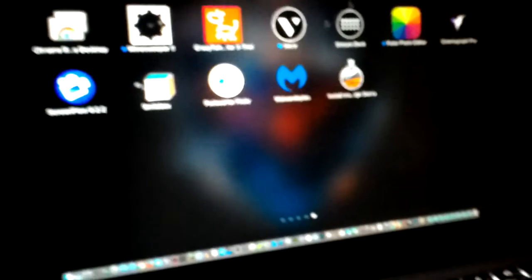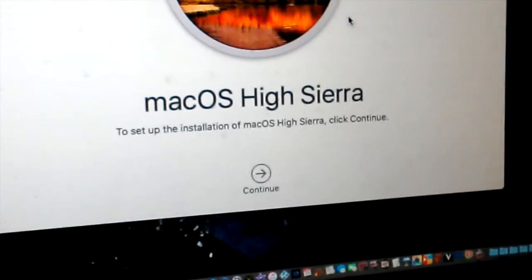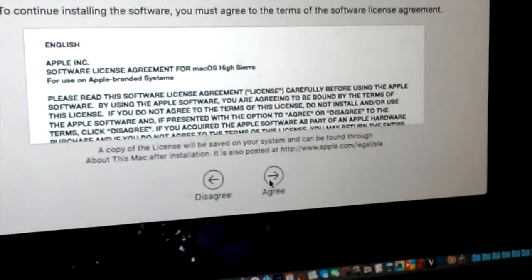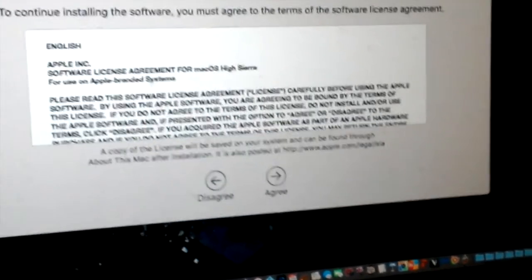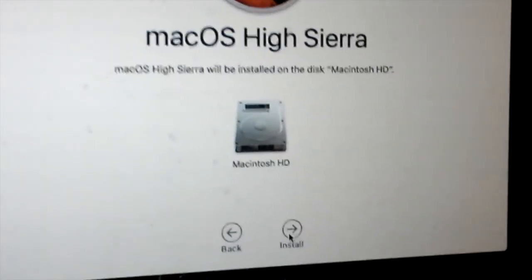Now we're going to go ahead and install macOS High Sierra. Of course, I have to agree, and of course it's going to be saved into my Macintosh HDD.